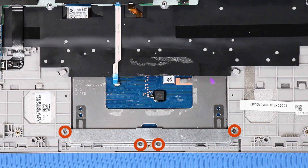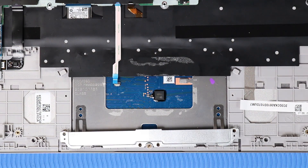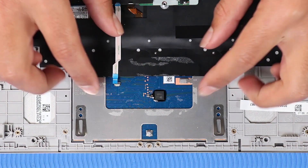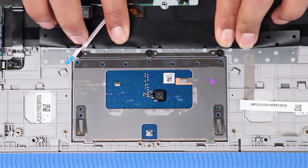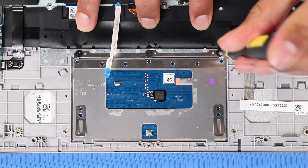Remove the four P1 Phillips-head screws that secure the touchpad bracket to the top cover. Lift the touchpad bracket off of the alignment pins and remove. Push back the black mylar tape that partially covers the touchpad. Remove the three P1 Phillips-head screws that secure the touchpad to the top cover.